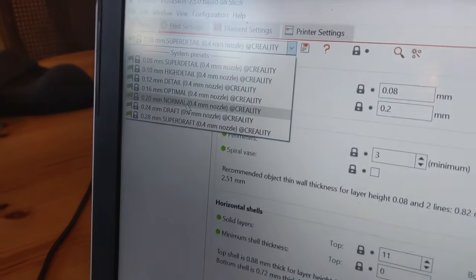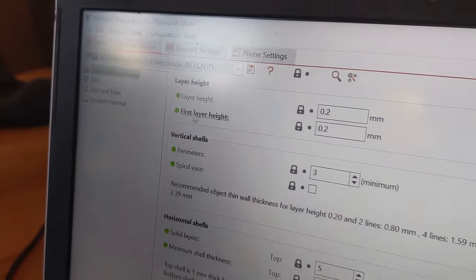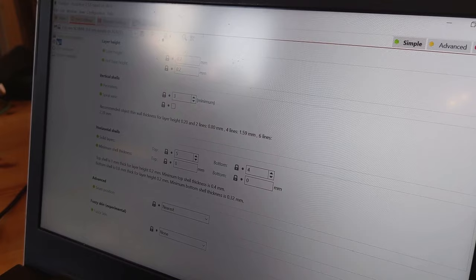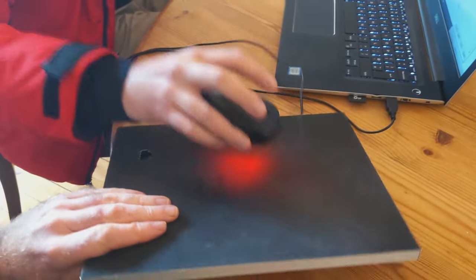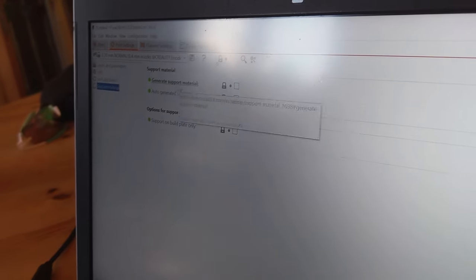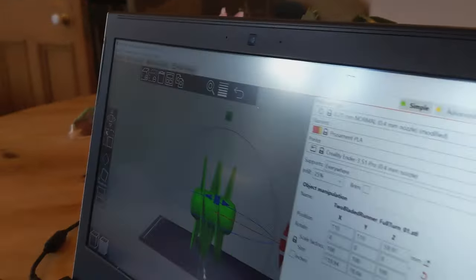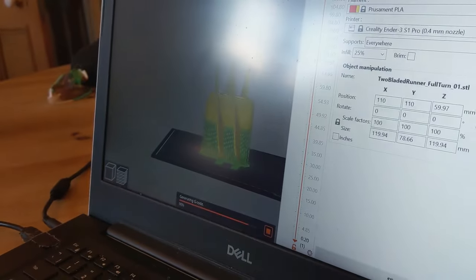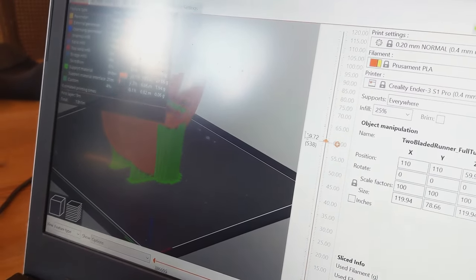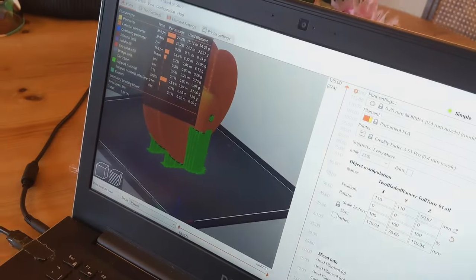We go to just normal print at 0.2mm layer height. Here are your levels. Three perimeters looks good to me. Infill - I usually, for structural models, prefer about 25 to 48%. Let's put it at 25%. Everything is fine. Skirt three millimeters, support material, and then you go into the plotter and press slice now. It's going through the process of slicing. Once complete, that is what you have - and on this slider here, you can adjust and see how it is going to print. This will be a decent print and it will take 13 hours to print.